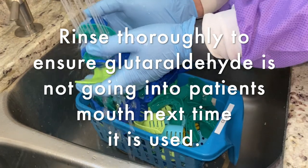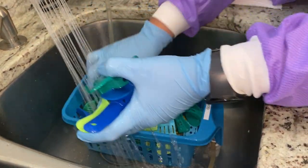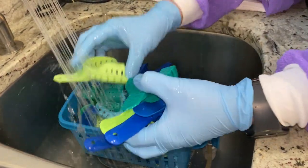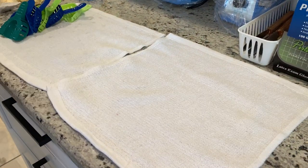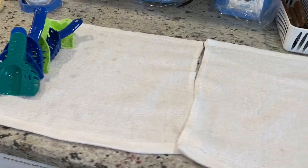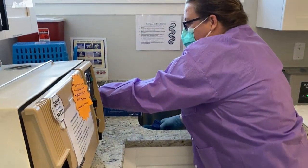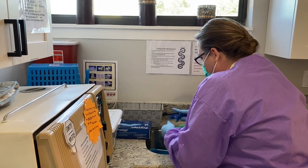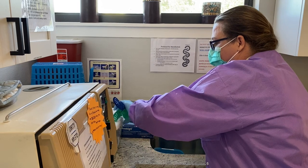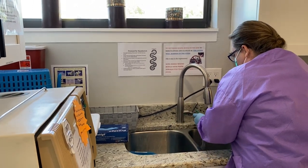When the solution stops bubbling, we know the solution is spent. If I drop an instrument, I'll just put it back in the solution — don't know where the sink's been. Let them sit until the water drains off. I'll check the instruments to see if any need to be scrubbed; if they do, scrub them off before placing them back under the solution to make sure they're fully submerged.